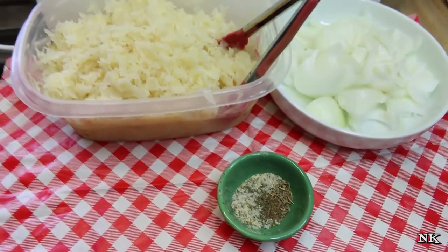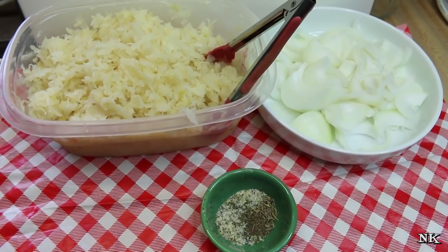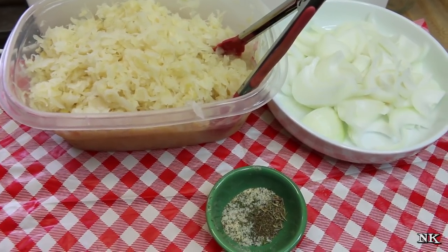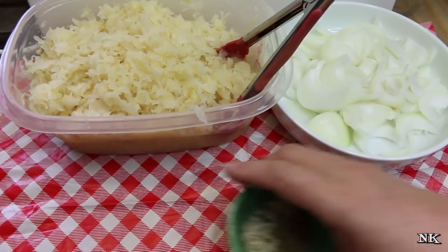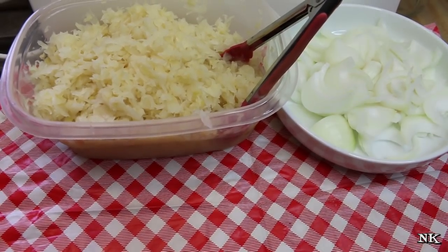Some people like to use caraway seeds in sauerkraut — I do not. The caraway seed is not one of my favorite flavors, and I don't think Rick enjoys it that much either. Celery seed is definitely a favorite of mine, and that's why I go ahead and use it in my sauerkraut mixture.